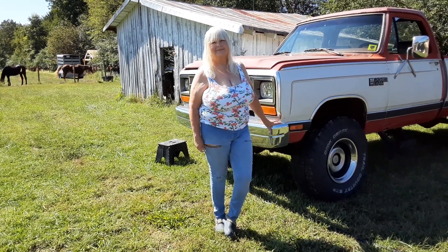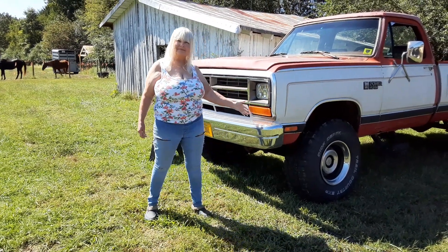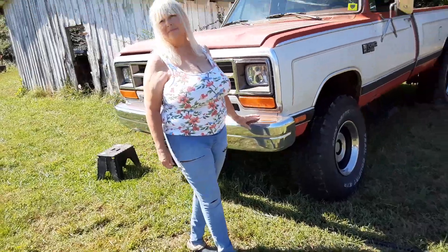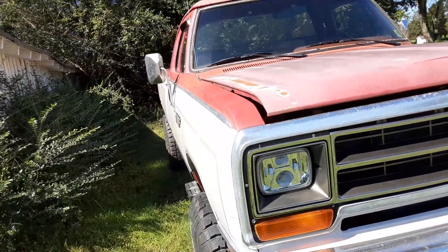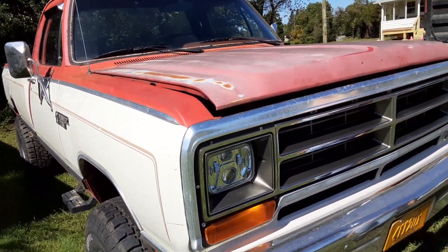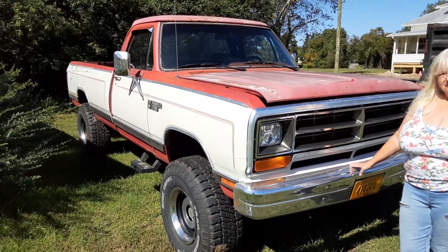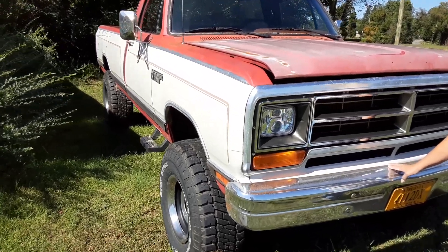Here we are with this 1990 Dodge truck. We're having a problem with the truck starting. What's happening is it runs fine, but when you shut it off it doesn't want to restart. I'm going to demonstrate exactly what's going on. It's already got a new fuel pump in it.